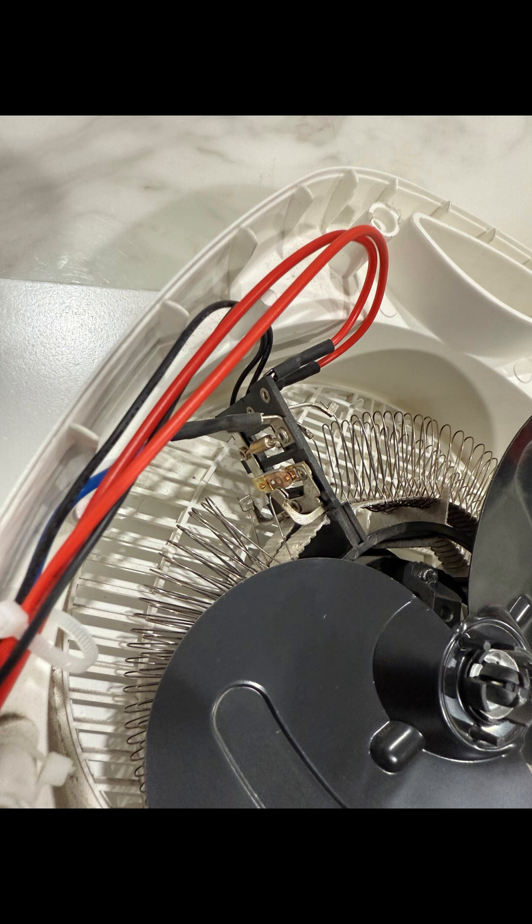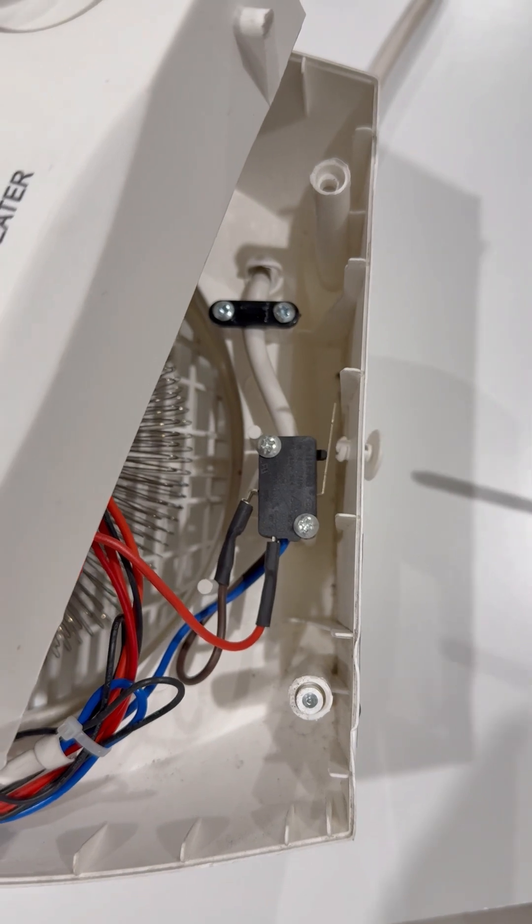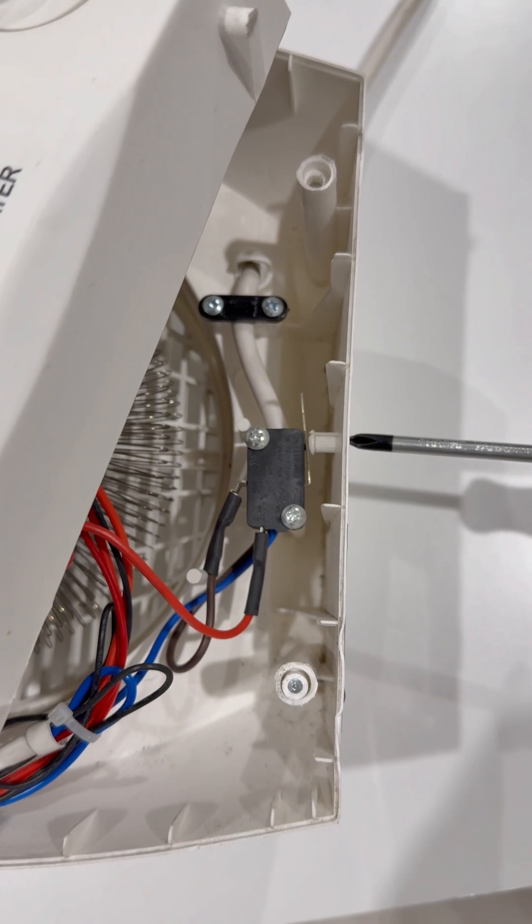But what if the heater falls over? That's where the tip-over switch comes in. It's a small sensor that detects the angle — if it tilts beyond 45 degrees, it shuts the heater off to prevent fire.